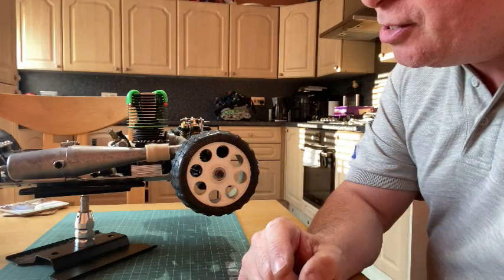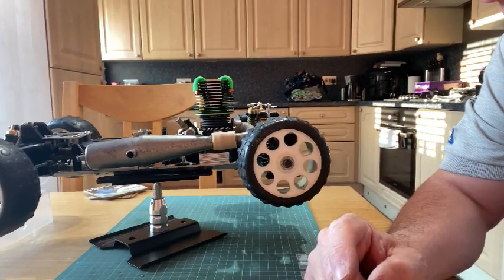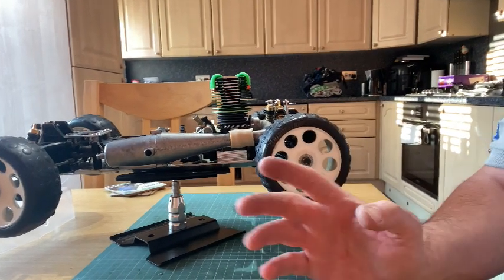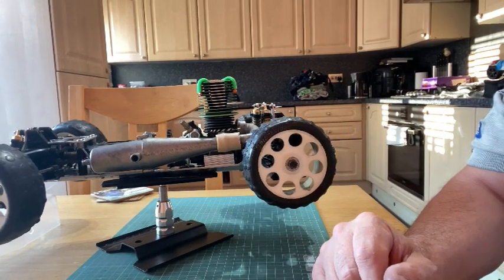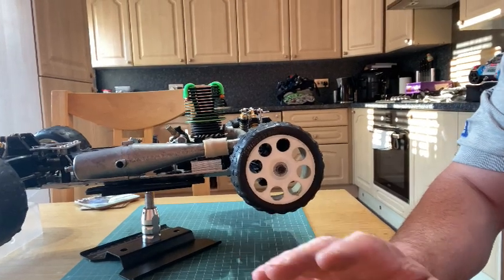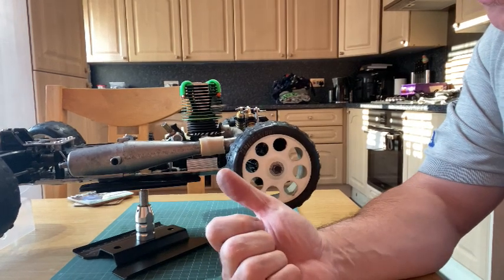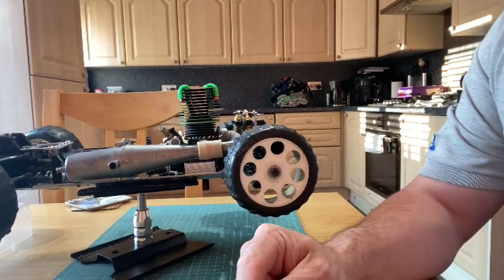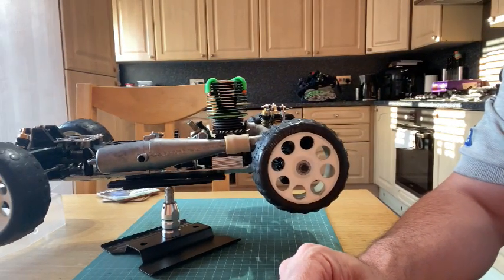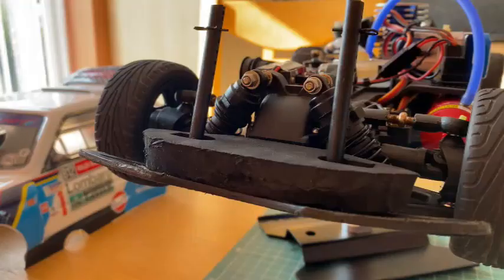Today's video is predominantly about my Kyosho Turbo Burns. You can see it's in this condition - I've done the work at this point and we'll go through how I got to this stage. But before that, I'm going to do a quick update on the Traxxas Nitro Fortec for a few minutes, and then we'll go back to this.